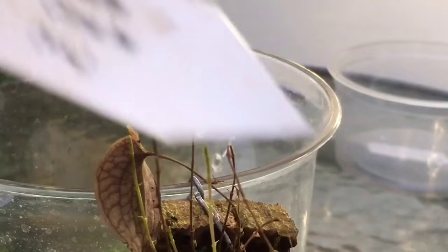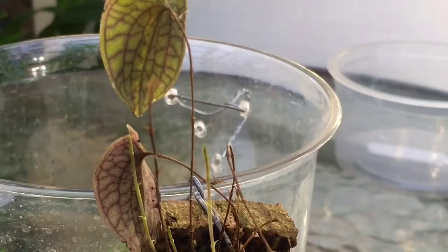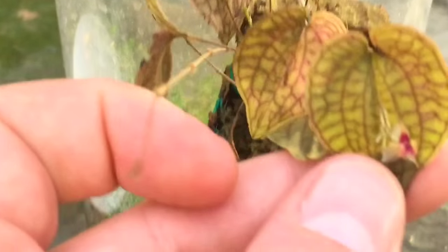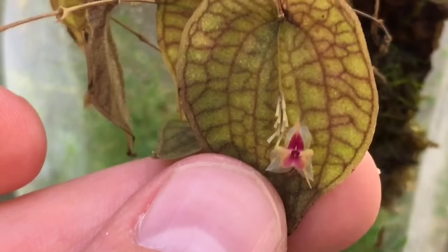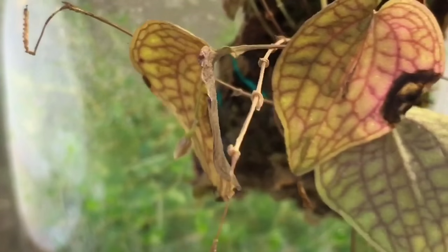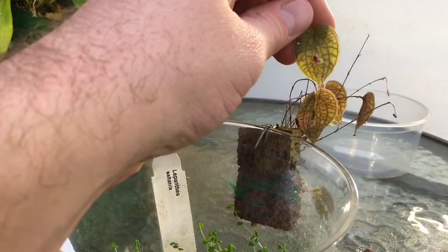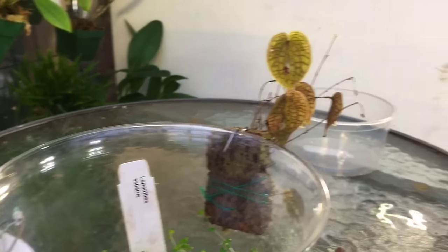I haven't even told you the name — Lepanthes salatrix, beautiful little orchid. Just another one of those must-have miniature orchids. The sad thing about this orchid is the flowers only last maybe three or four days and then they're gone, but it seems like this is probably the fourth or fifth time it's bloomed since I've had it. It seems to be quite easy to grow. I do recommend trying Lepanthes — these are the kind of orchids you wouldn't be able to grow just on your windowsill very easily, but if you put them in a little glass vase, fishbowl, or terrarium with a little light, kept them with some moss and shaded, I think they would grow really well.